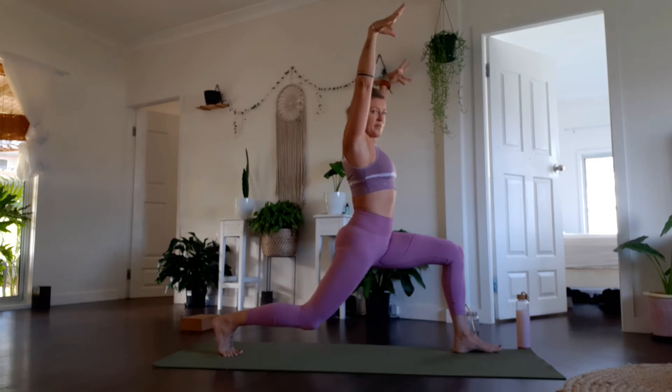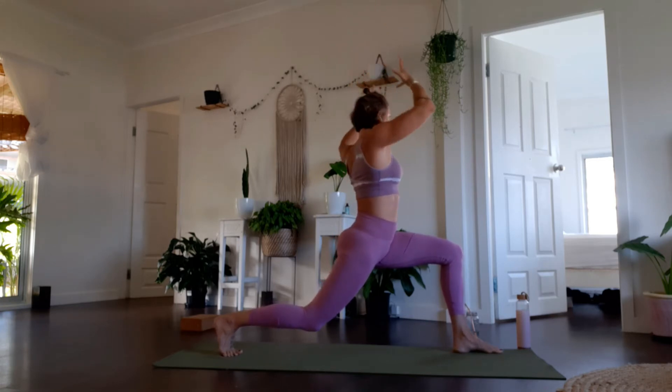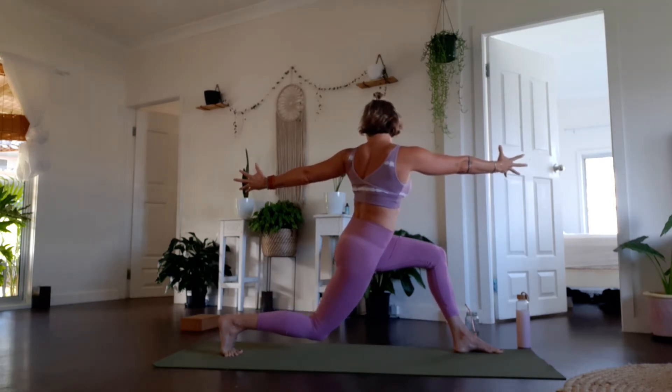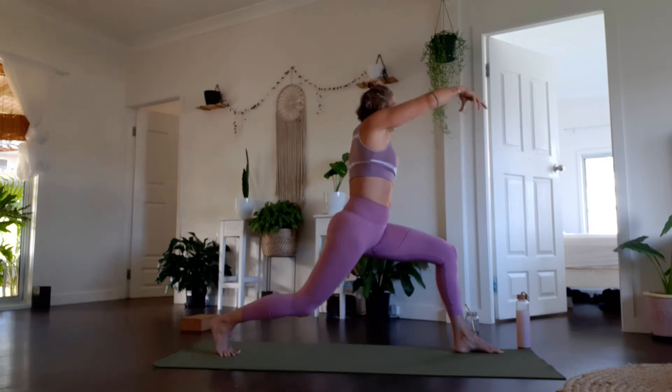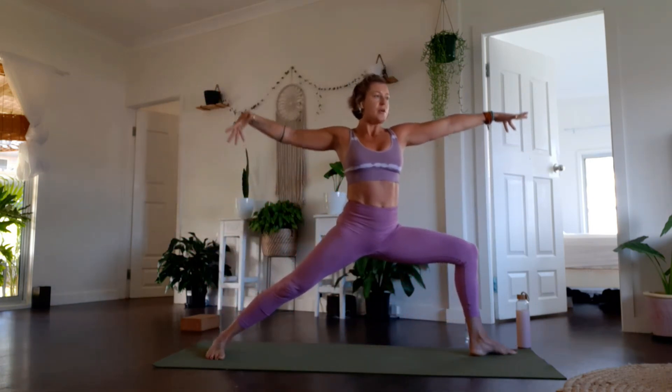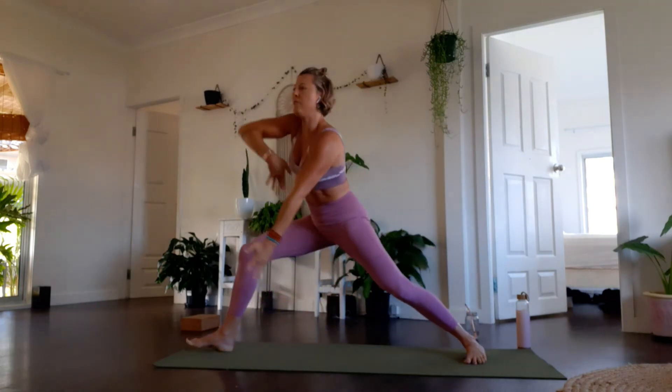Finding our way to our crescent lunge — I really like to drop that back knee down a little bit, it gives me some space in my lumbar spine. Some people like to straighten the leg; I like to come into a double bent lunge. Take a full breath in, bring the arms up above the head, and bring in a twist — left arm forward, right arm back — and feel this delicious twist through the body. Windmill your way up and around, briefly coming to find warrior two. Inhale draw the hands together, and exhale sweep the right arm underneath to find rainbow warrior.